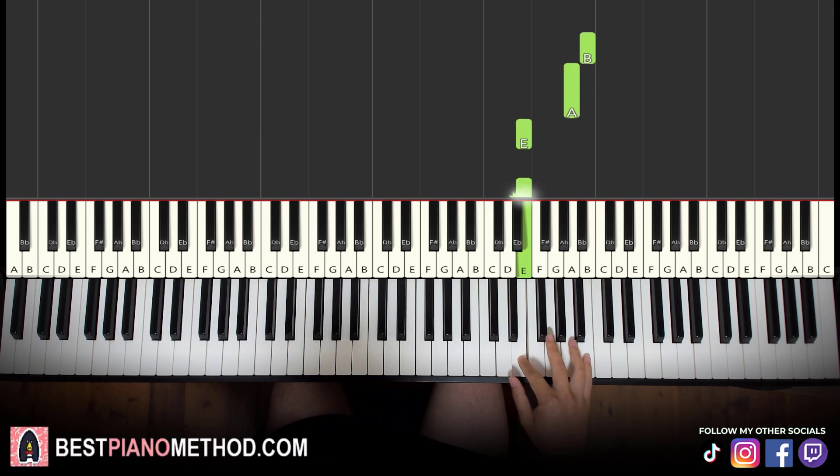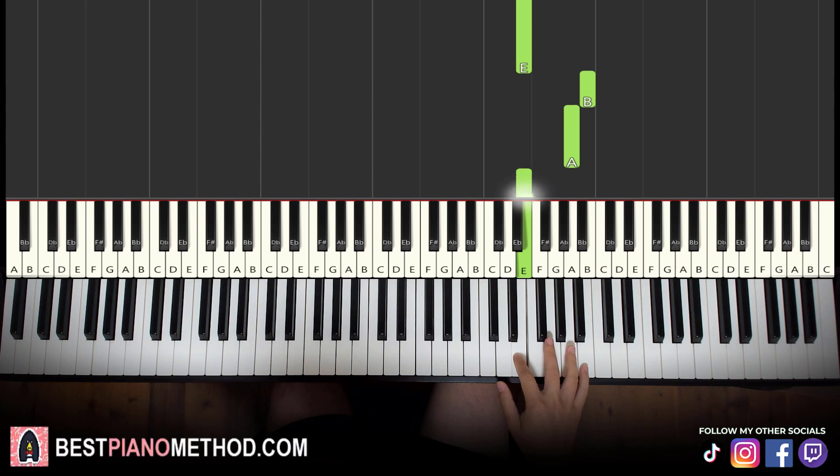So B, A, E, E — twice. Like that for the right hand. Left hand, we have three chords.